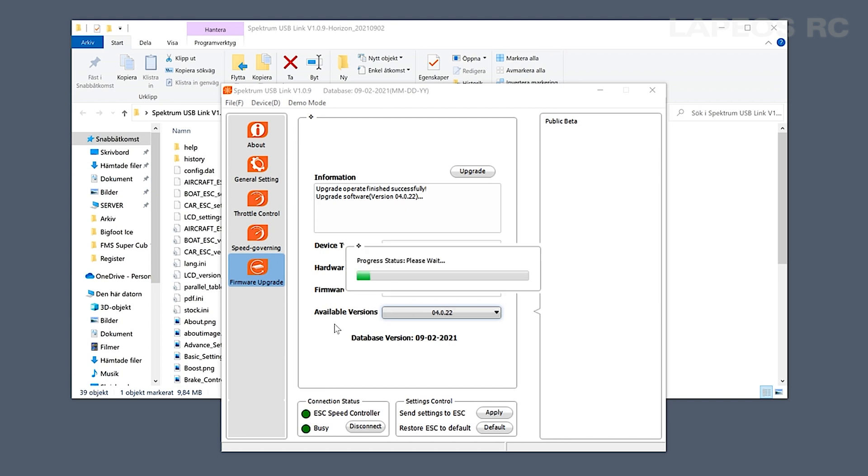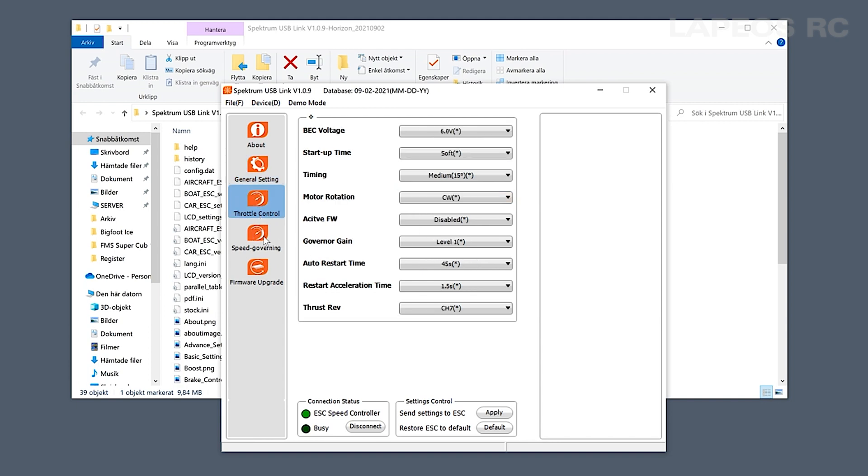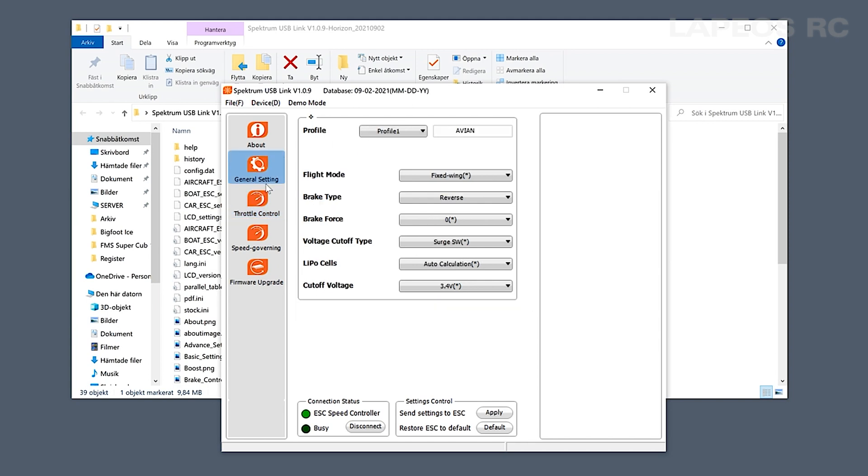The program then reconnects to the ESC and checks the status of everything. You can verify at the bottom that the ESC speed controller is connected — it shows green. The feature I most often change is the brake type, which is set to disabled by default. If you want reverse thrust, press disable and go down to reverse to enable it. Then select which channel to use to control this — thrust reverse is set to channel seven by default, so leave it at seven. Press apply at the bottom and this saves the data to the ESC.